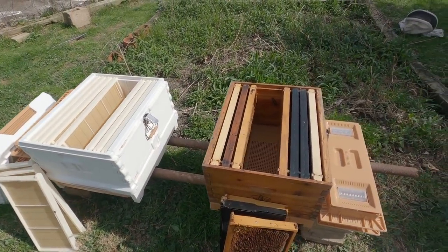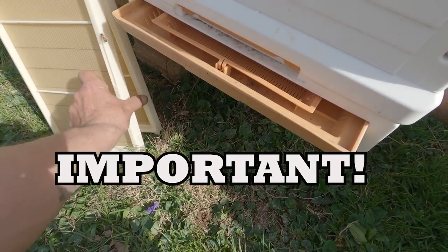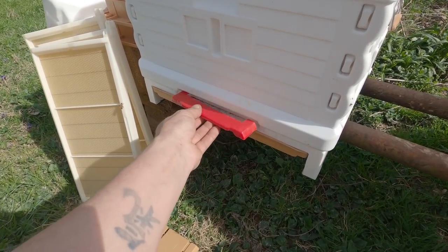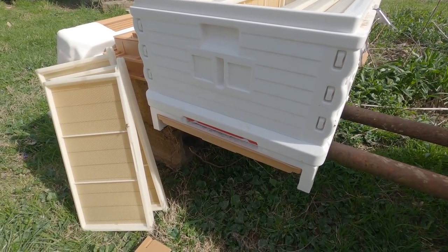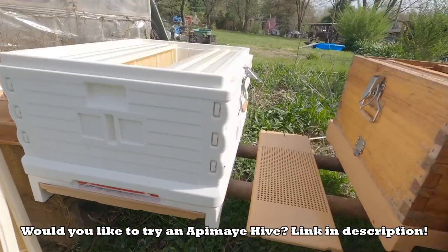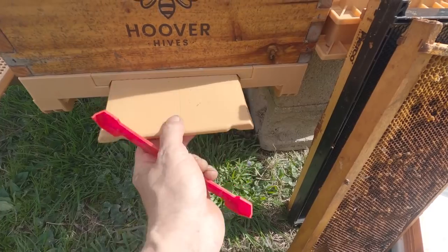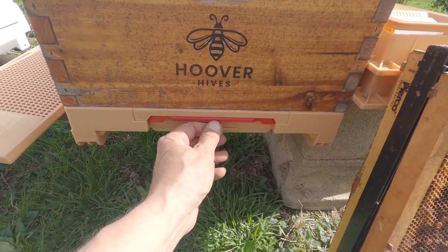Before we can insert bees into these, I want to remind everybody to go ahead and pull out this drawer, grab your red stopper, and remove your pollen trap. This is very important for a new colony — those bees need the pollen they're going to be bringing in to raise brood, so you don't want to immediately start harvesting pollen. Make sure you put your stopper in. We'll do the same over here: pull this bottom drawer out, get our stopper, put that back in, remove the pollen trap. There — it's plugged off.